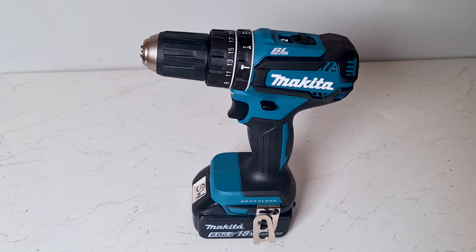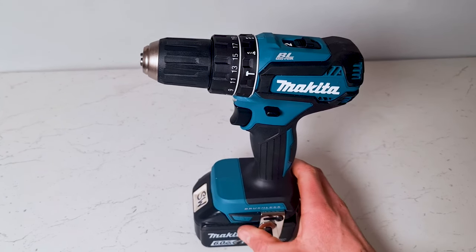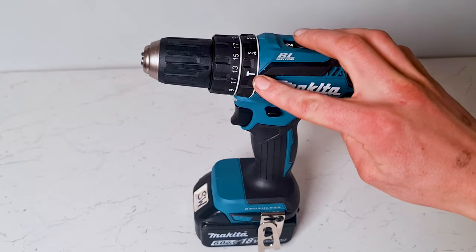What do the settings mean on a Makita drill? This is a relatively new Makita drill. We've got some numbers around here and we've got some settings here.